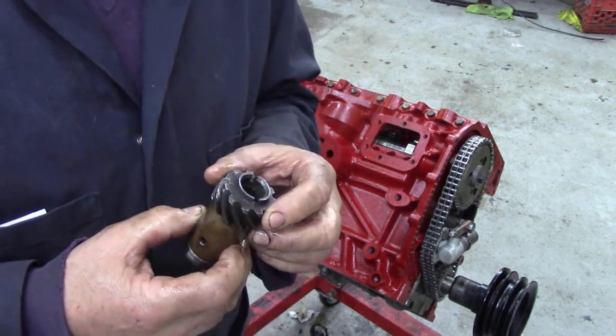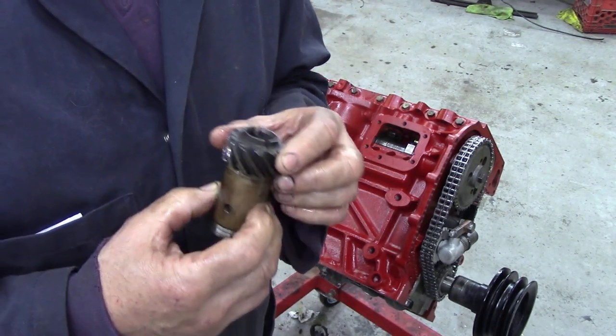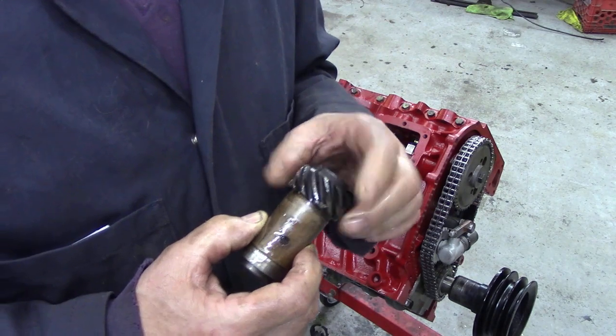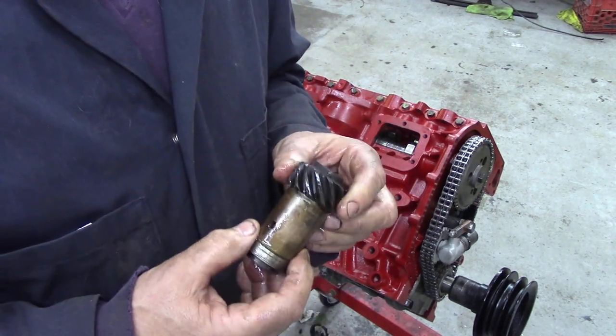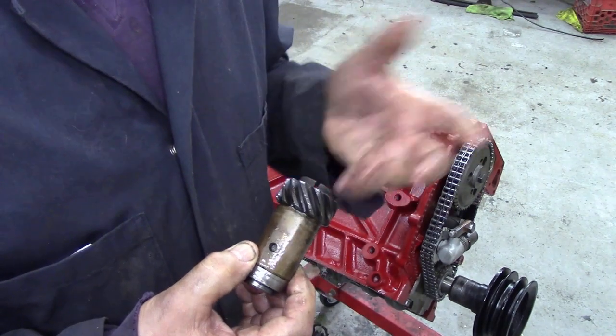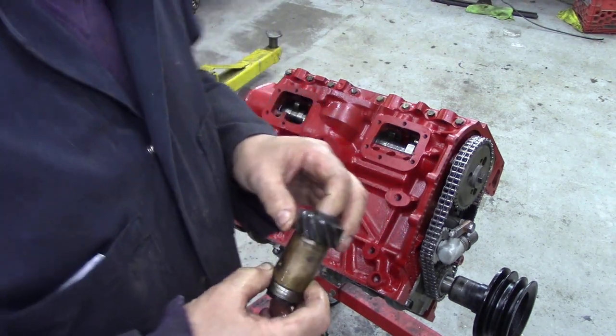Now on the 2.25 diesel or the 200 TDI it's got the same idea in, but it doesn't really matter where you put this because there's no distributor — there's just a vacuum pump, so that can go anywhere. It makes life a little bit easier.